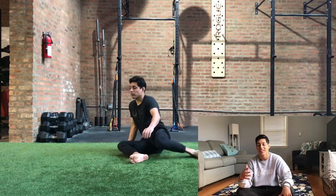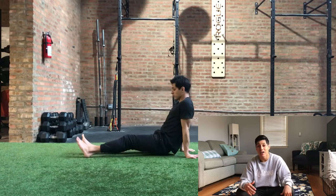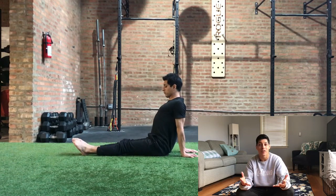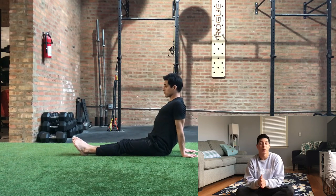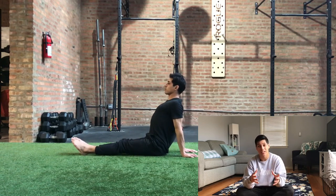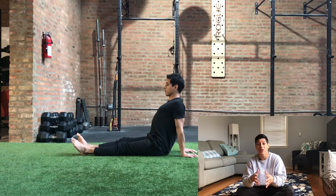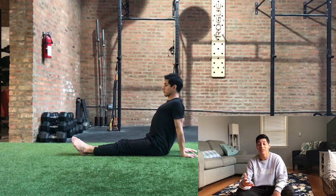If you guys enjoyed this style of video I'll definitely be open to making more, using different examples — maybe one specifically for acrobatics and one for hand balancing. Let me know in the comments. If you enjoyed the video please hit the like button, subscribe if you want to watch more videos like this, and until next time.